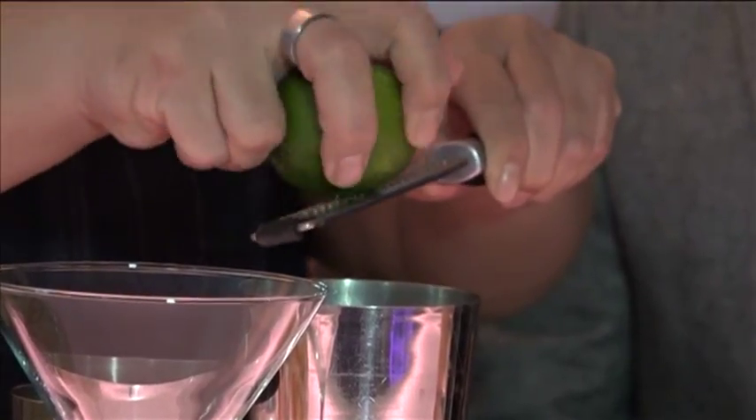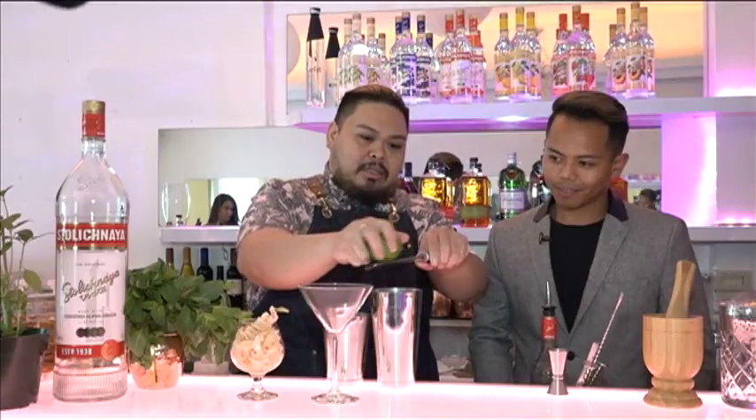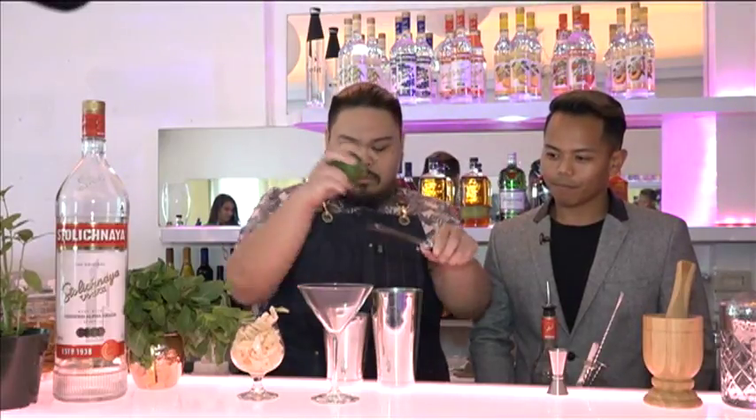Just to add a little bit of brightness, some lemon rind that I'm gonna grate on top. You don't want to go too deep because you're gonna get some pith in there, and that's gonna make it very bitter. All you have to do is add ice and shake it.